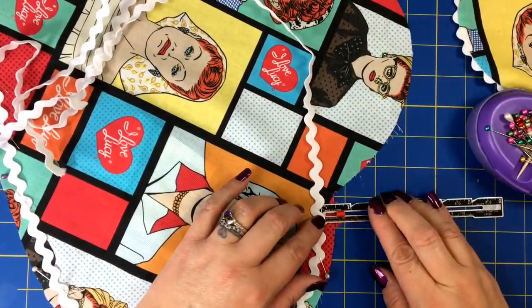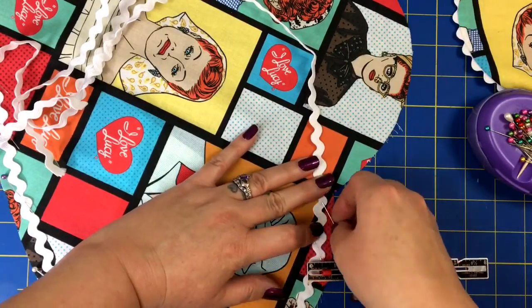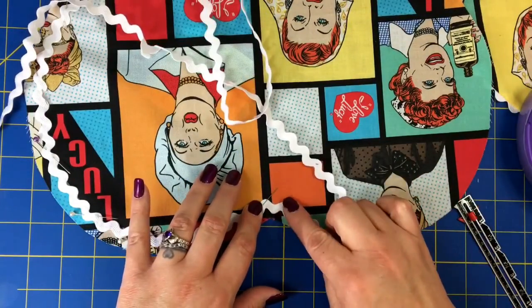Here I am doing the same thing to the bib part — just adding that rickrack all the way around, using my seam gauge to make sure it's right on the half-inch line.